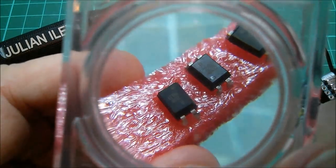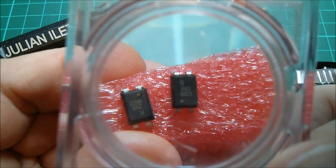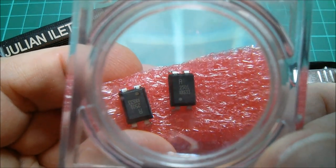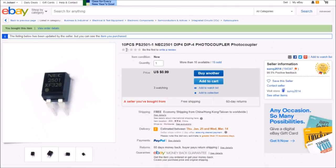These are different - they're just marked 2501. Looking at the eBay listing, these are 10 pieces PS2501-1 or NEC2501, DIP4 4-pin photocoupler. 10 pieces for 99 cents, so they're pretty much the same price as the PC817s. Free shipping, and these came from Servi2014.